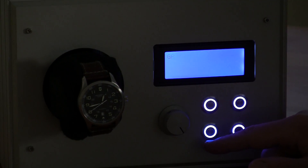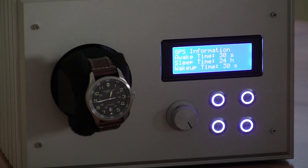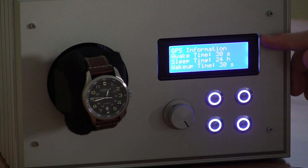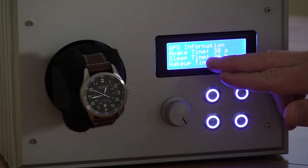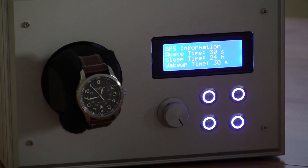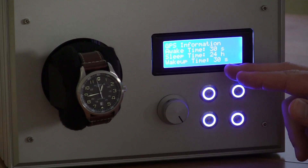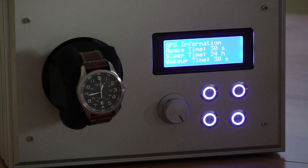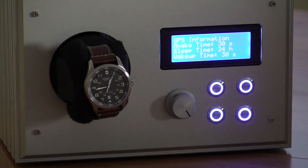The next menu shows GPS information. This is hard-coded in the device: there's a 30-second wait/awake time, meaning every 24 hours the GPS will wake itself up, stay awake for 30 seconds, and then it takes 30 seconds to wake itself up. These are all parameters required to use a GPS chip properly.